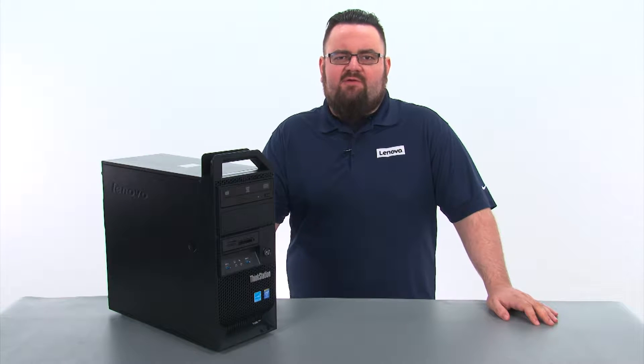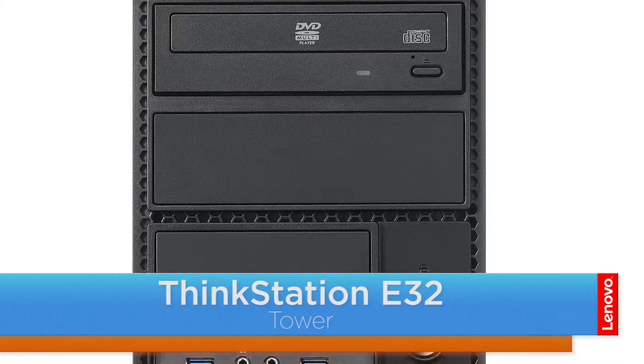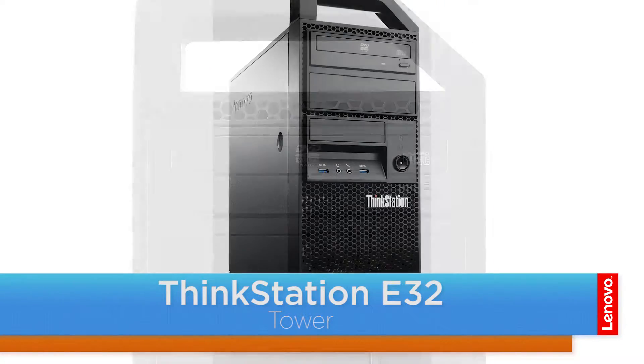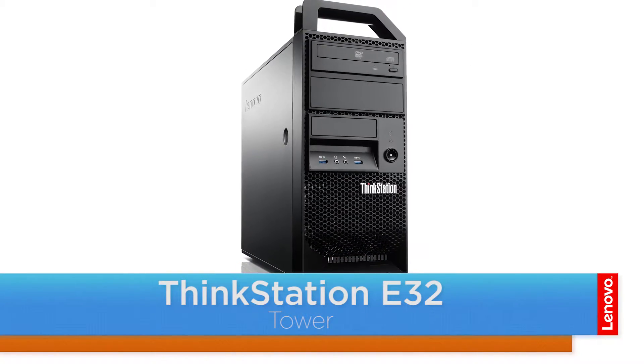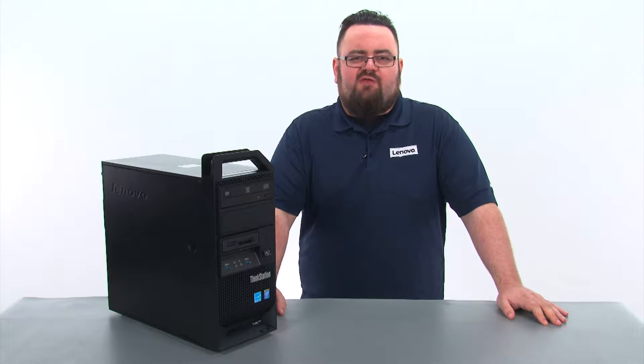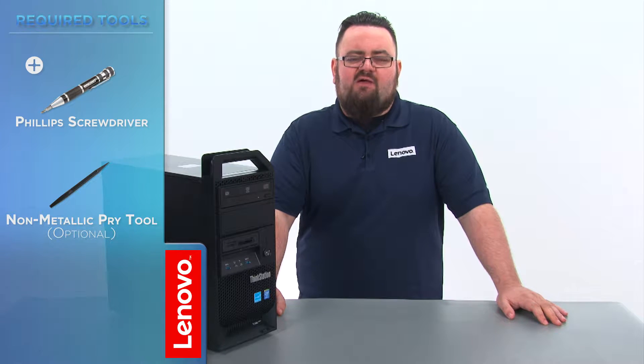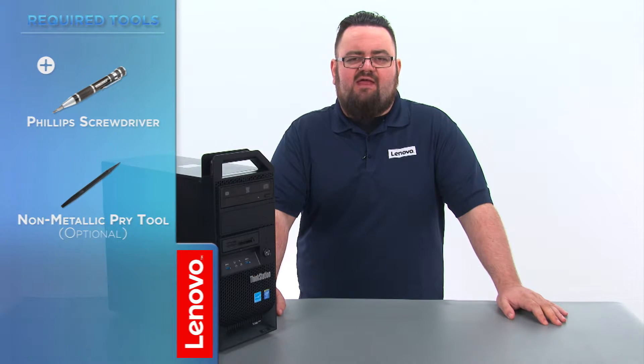Hello everyone, I'm Brandon with Lenovo and I'm here today with the ThinkStation E32 tower workstation. Today we are going to be replacing the Wi-Fi units. This process will take about 20 minutes and it should be easy enough for anyone to do. The only tool required will be a Phillips screwdriver, but a non-metallic pry tool might also come in handy.